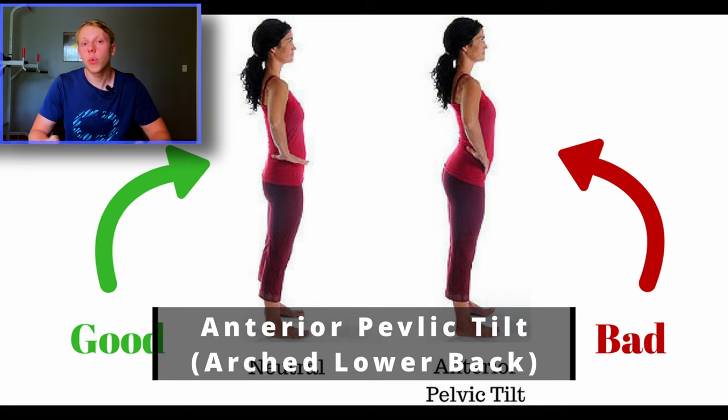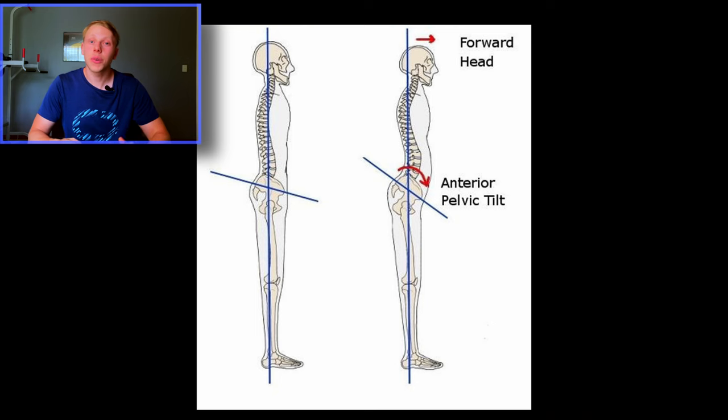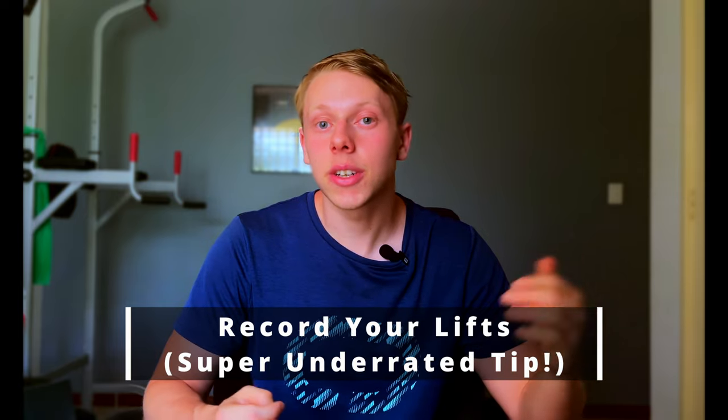Mistake number one is anterior pelvic tilt, or basically just having an arched lower back whilst you're squatting. This is a mistake I made myself for many months, and as a direct result, I injured my lower back and was out of squatting for months. You're meant to squat with a fully neutral and straight back, but what I was accidentally doing was rounding my back and sticking my butt out, which caused my lower back to be rounded a tiny bit at the bottom. I didn't even know I was doing this until months later when I was recording myself — at which point the damage was already done.